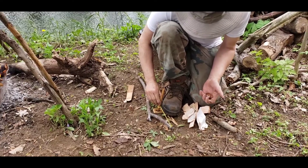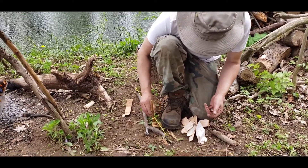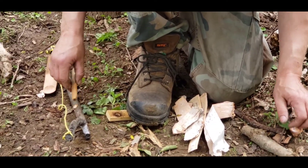A little bit warm, but it didn't burn through.